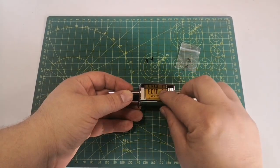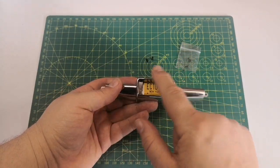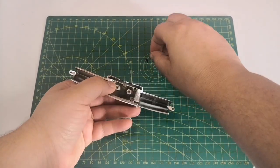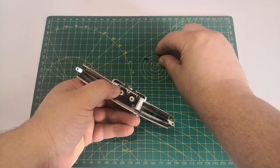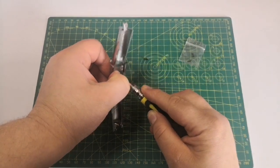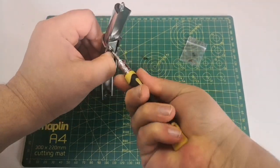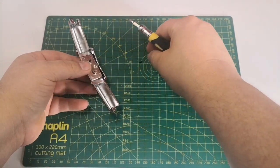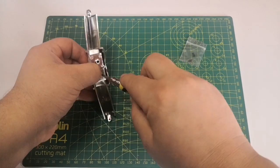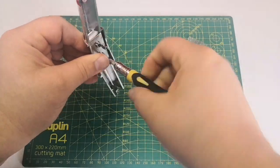First things first, we're going to fit the number plate just like so, making sure that this is the top and this bit's the bottom - it's the right way up. We're going to put a couple of these BM screws that we've had before just in the back here.